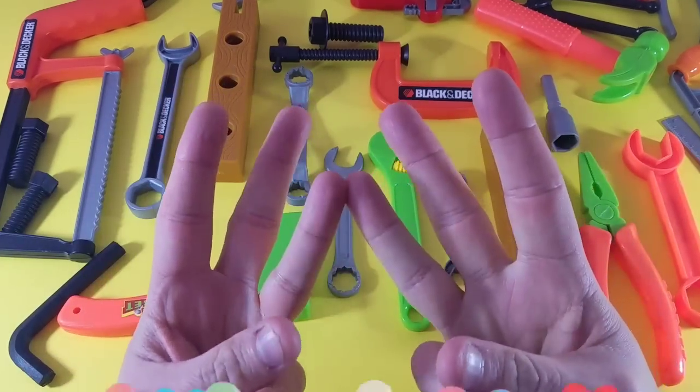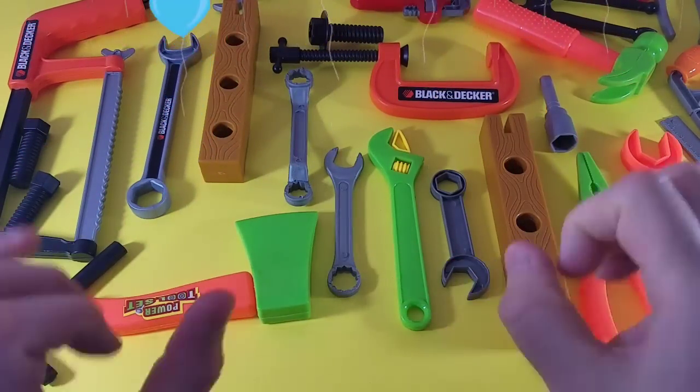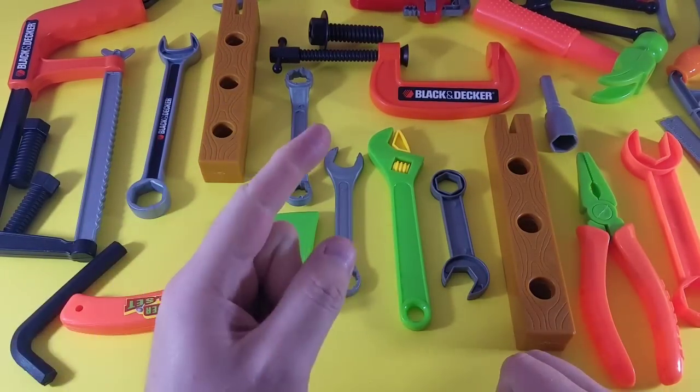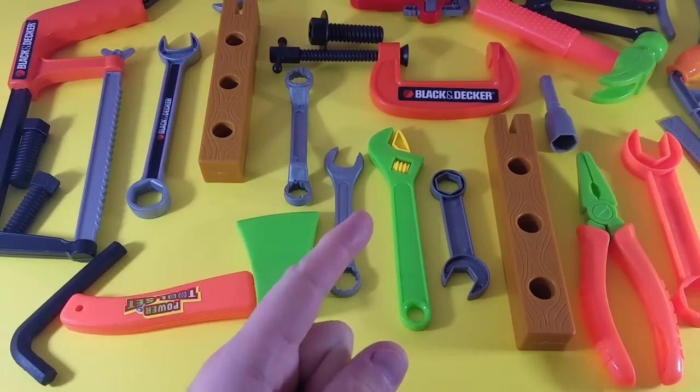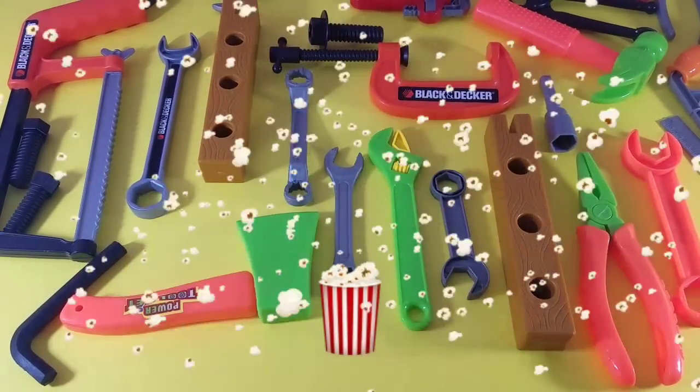We're going to take three tools, pick them out, put them on the table. Then I'm going to take one tool away and you've got to remember which tool it is. This is a memory game, so let's start!